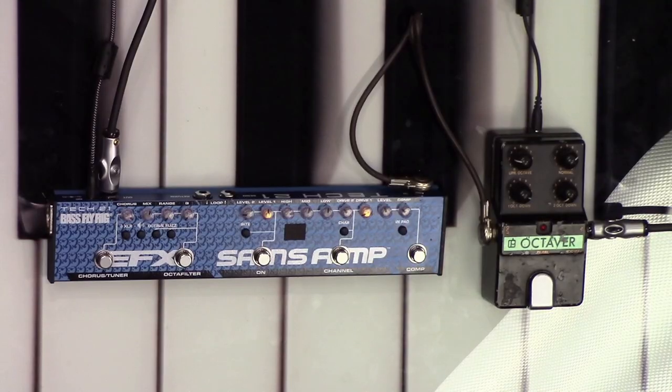Hello everybody and welcome to Studio 21. Today's Tech Tip Tidbits with Tim is all about the oft misunderstood Octafilter, especially the one in the new Bass Fly Rig version 2.